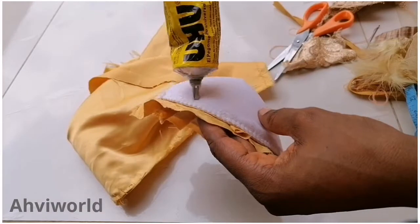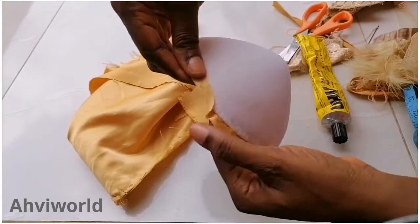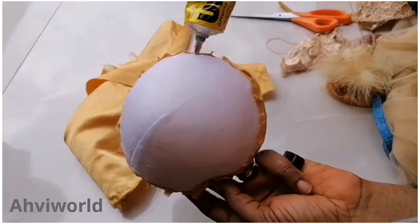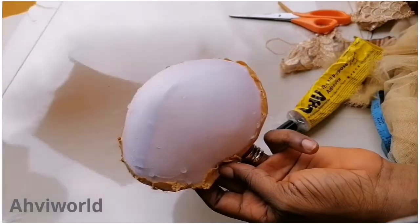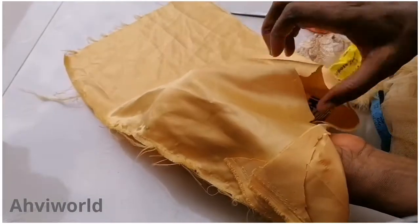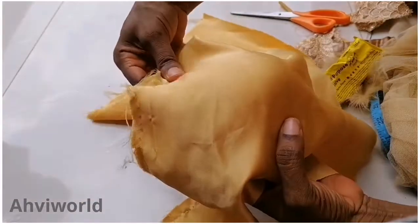Add glue at the sides like this, then bend it over so it can be very neat. After bending it over, add more glue at the body of the bra cups, then place the doll face fabric — or any fabric of your choice — on top of it like this.